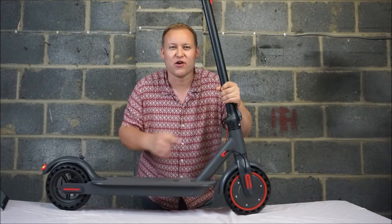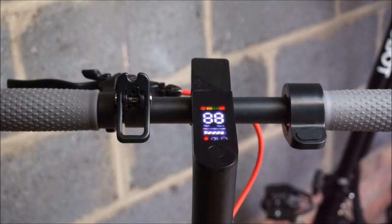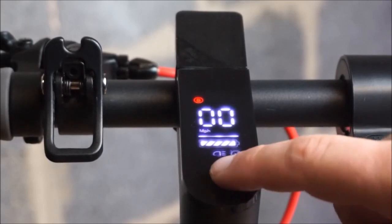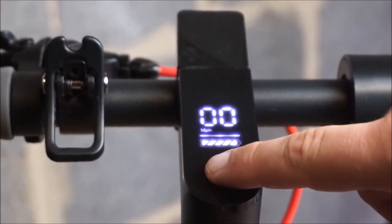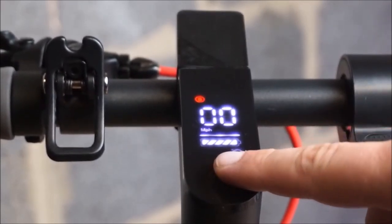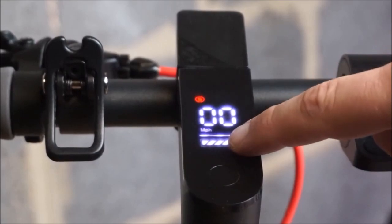Let's take a look at the screen. To turn the scooter on you press and hold the button. To turn the lights on and off you press it once. To cycle through the speed modes you double press — Standard, Medium, and Fast Sport. You've got the speed you're travelling at, the battery level, and down here at the bottom you'll see the Bluetooth light.